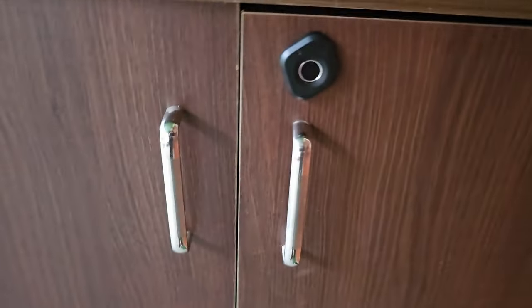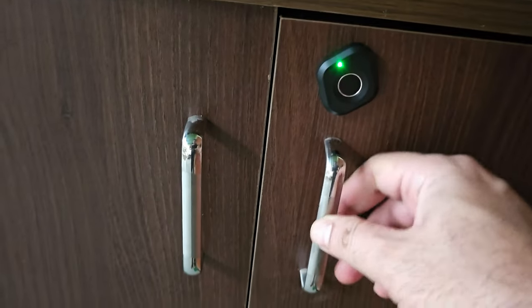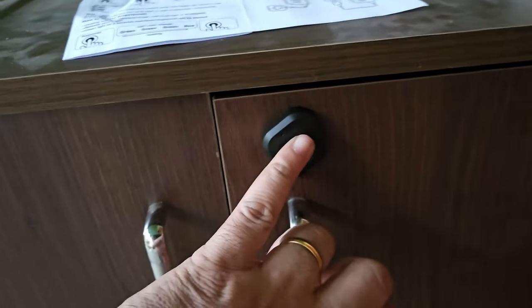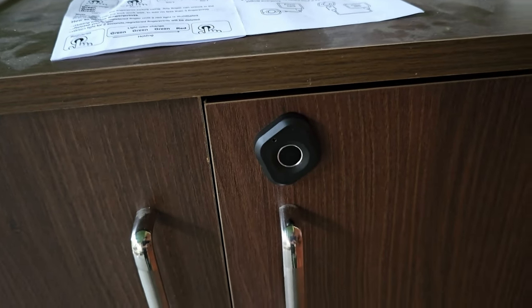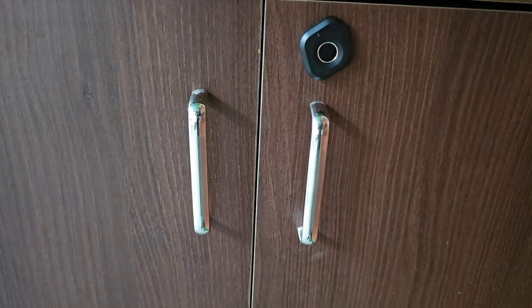Just plug in a USB-C cable with a power bank and you have this working in no time. This lock is pretty secure and really convenient — when you want to quickly grab something from your cabinet, adding fingerprints really works, and a wrong fingerprint throws a red light to indicate it's not recognizing. Really convenient — I think this is a good lock and really worth the money. I'll leave links in the description if you're interested; you can pick this up from Amazon or directly from their website.